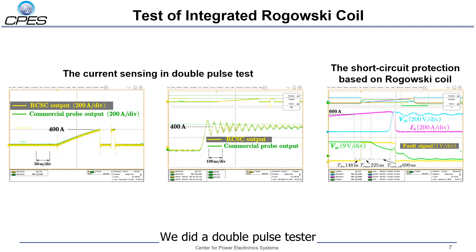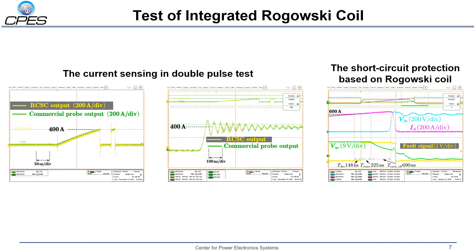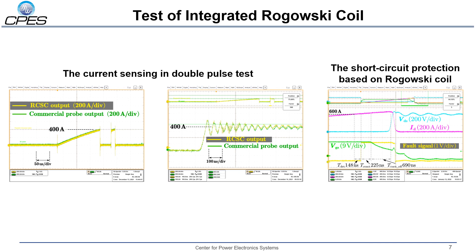We did a double-pulse test to verify the function of the Rogowski coil. You can see that the device current can be captured very accurately with the customized Rogowski coil. Also, based on the Rogowski coil output, the short circuit protection can be triggered effectively. The response time of the Rogowski coil is only 225 nanoseconds.